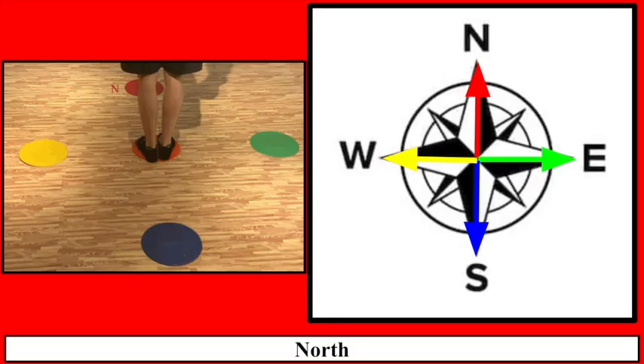You'll need these for what you get to do today. If you are familiar with what you were doing earlier, the red was north — that's why we had the poly spots out. You don't need poly spots to do this activity, which is a cool thing. All you need to know is where north, east, south, and west are.